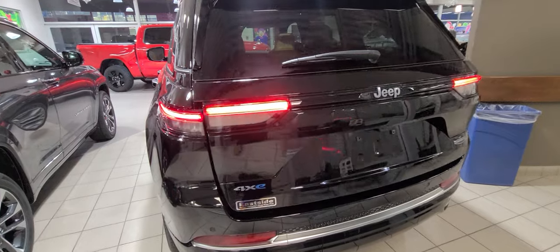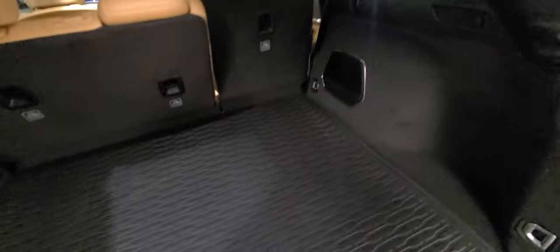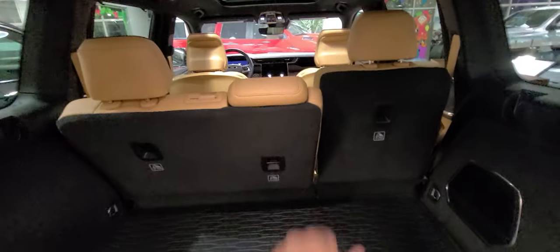Opening the trunk — back here you get plenty of space. You get a cargo mat that is rubber on one side and carpet on the other, whichever you prefer. You get tie-downs on each side. I'm sure you're familiar with that being a previous owner of a '17 Grand Cherokee. This vehicle is also equipped with the upgraded McIntosh audio system, so you get a nice subwoofer back here. There's a DC plug as well, and the seats not only recline but fold down, revealing tons of room.